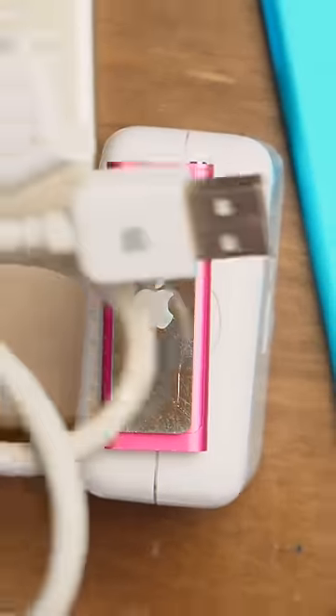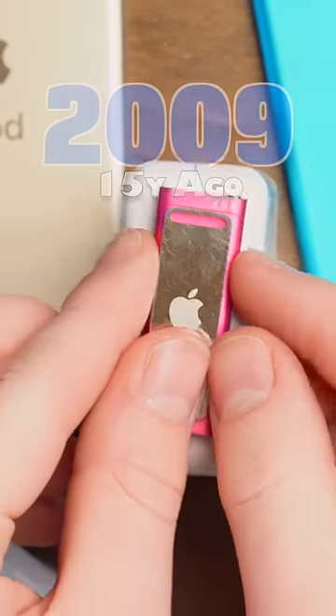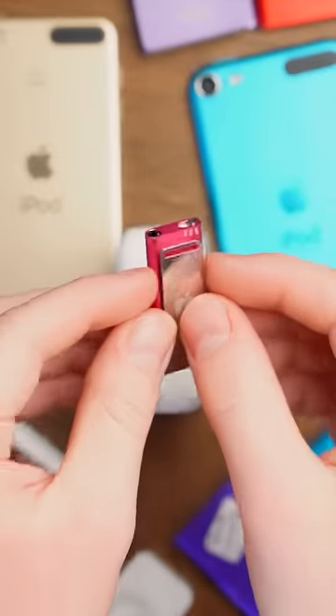This is the strangest Apple product I've ever seen, even weirder than their proprietary USB cable. This thing right here is an iPod, and it does not have any ports except for the charging hole — the headphone jack, which is also the charging port.